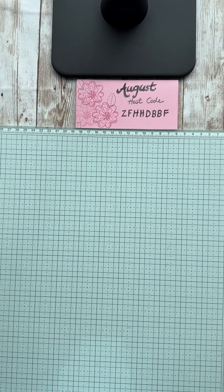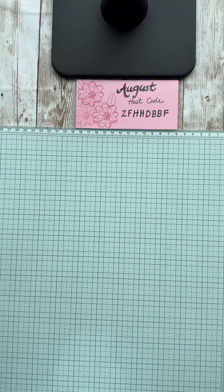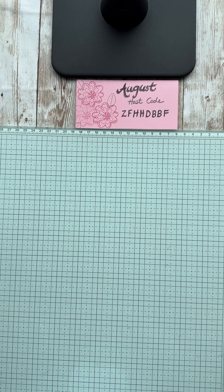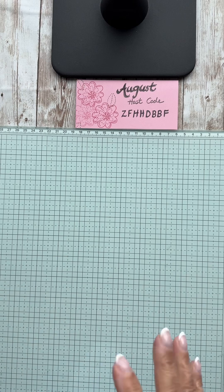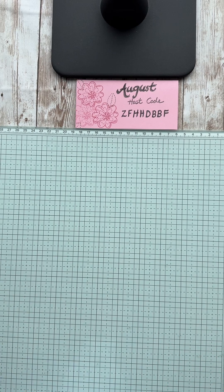Hey everyone, it is time for August 2024 cards that we made in class this month. I didn't want you to miss out and wanted you to see the fun we had. We used a variety of products — I'm having so much fun with Stampin' Up! There's just so many things to play with, it's hard to narrow it down, so there's no real theme to this one.